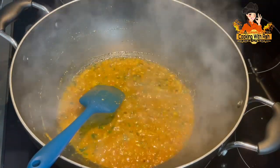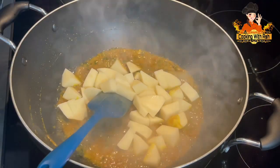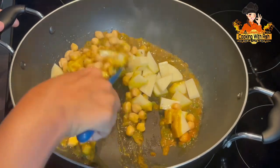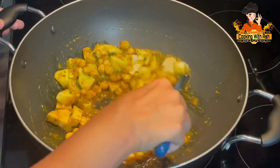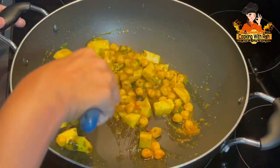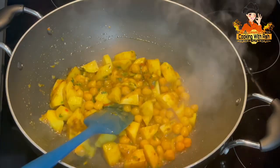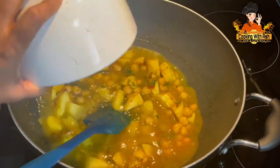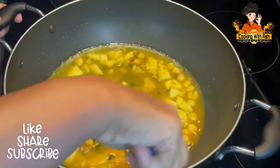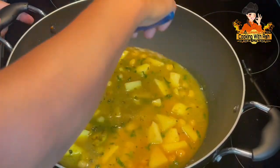Now that our curry paste has come down to a nice consistency and it's fried really well, I am going to go in with our potato and our chickpeas. We're going to start to bunjal this — we're looking for a dry bunjal masala potato and chana. You want it to dry down nicely. I'm going to let this bunjal a little bit and then I'm going to come back and add some liquid. Now that it's fried up really nice into the masala, I'm going to go in with some water — about two cups — to boil this because you're looking for it to be soft and nice. Keep an eye on it and add water accordingly.